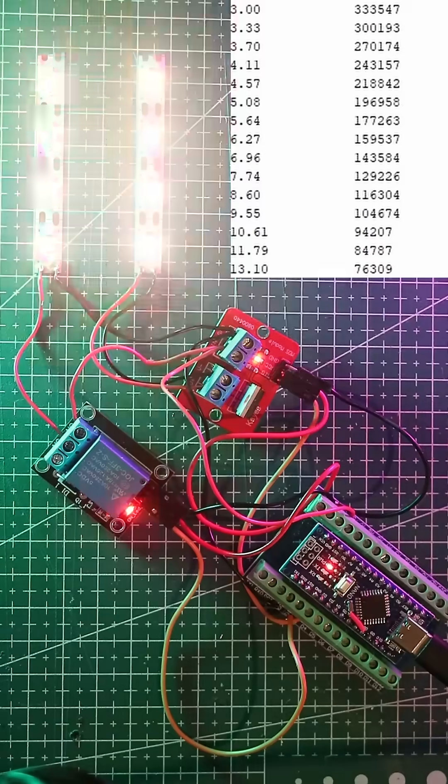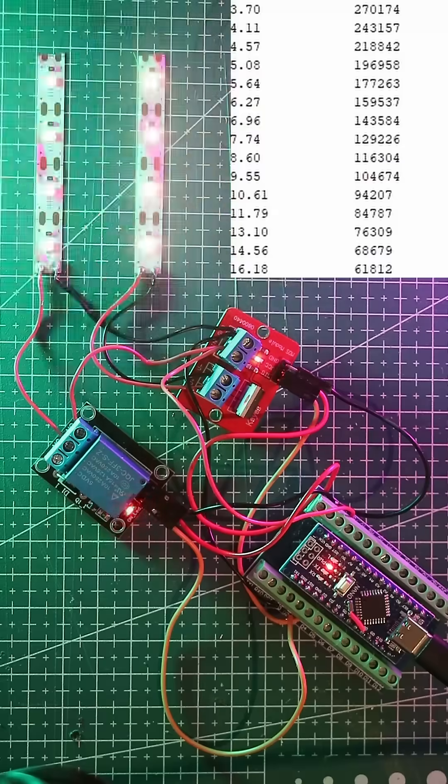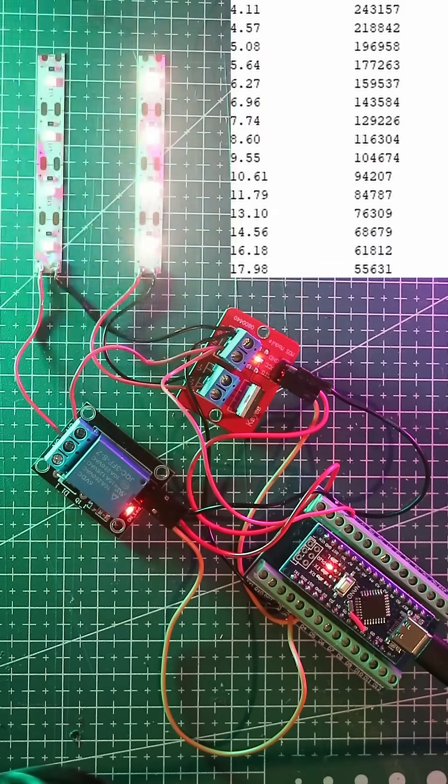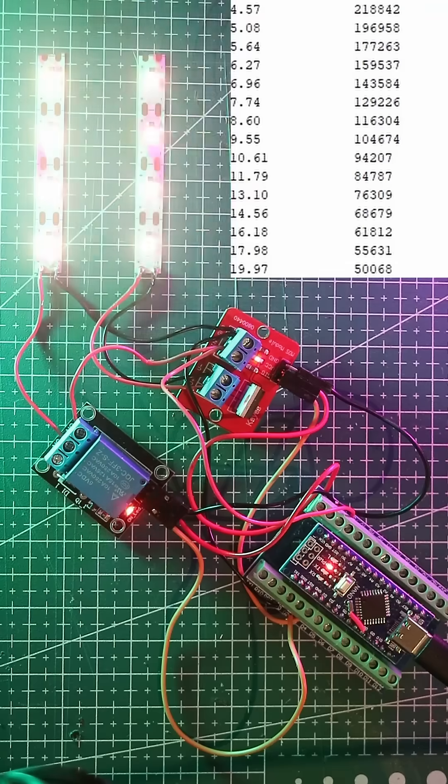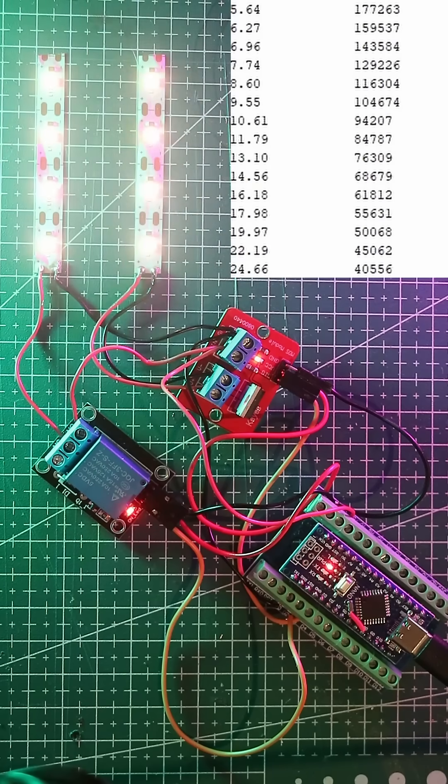At higher frequencies, the relay's coil averages the magnetic field, preventing the armature from moving at all. Meanwhile, the MOSFET continues silently, smoothly controlling the brightness of the light. This demonstrates why MOSFETs are ideal for pulse width modulation.